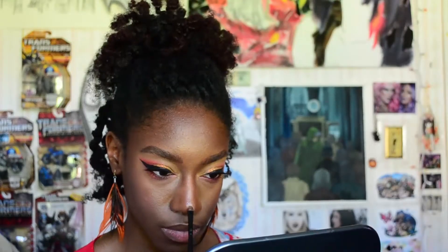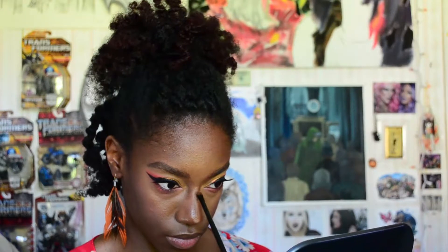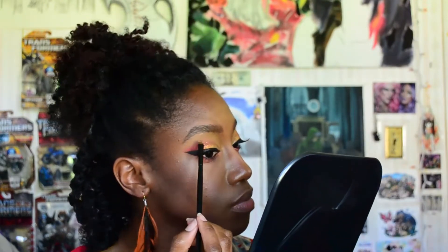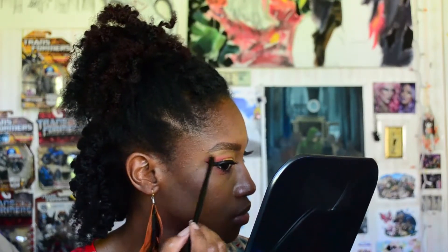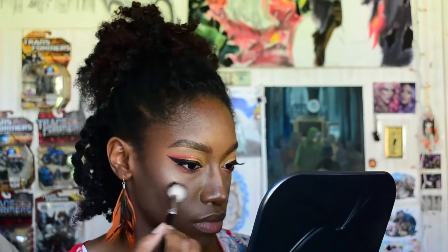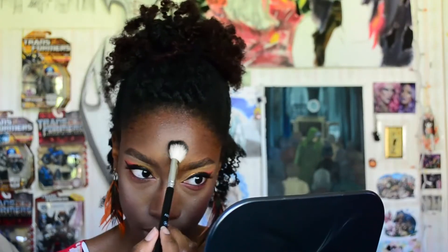Outfit change! I'm using my ABH That Glow Glow Kit, picking up the shade Bubbly and applying it to my nose first. I also like to use my highlight to carve out my brow, so I'm using it underneath the brow and on the brow bone. I'll use my ABH A23 brush to apply my highlight to the highest points of my cheeks, and also to the areas where I put that highlight base underneath that kind of got lost, and to my chest.